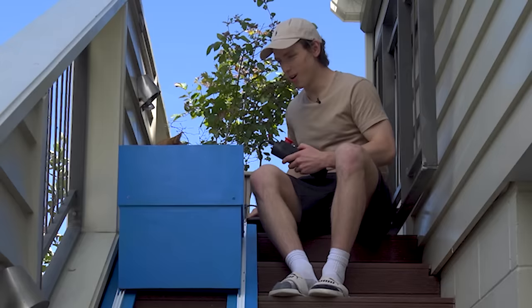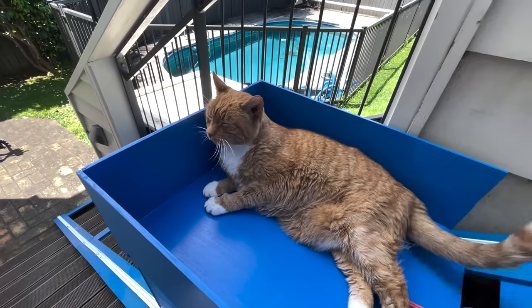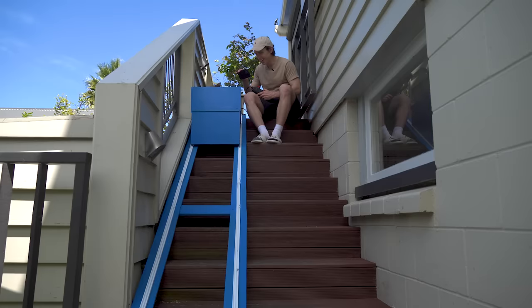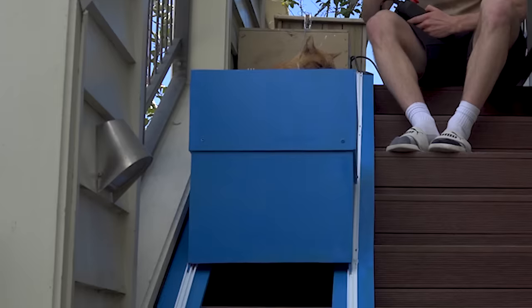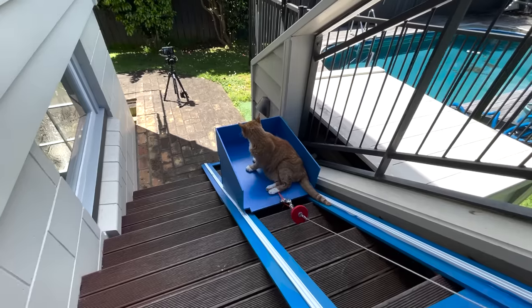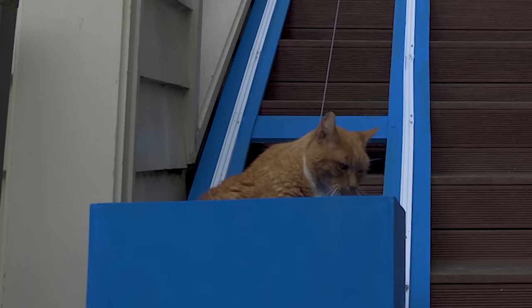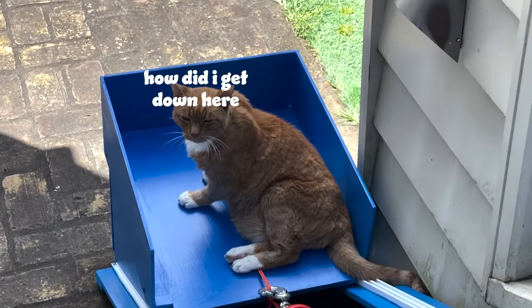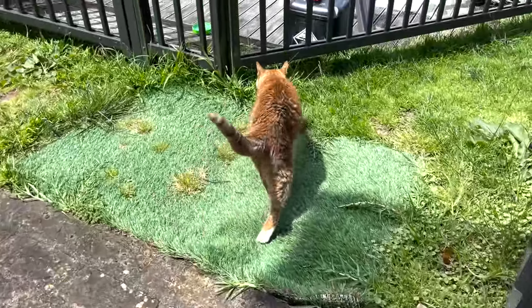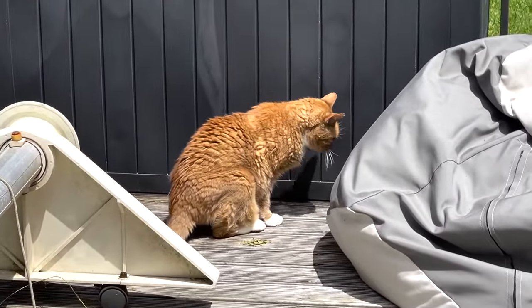I'm going to cut straight to the chase so we don't keep his lordship waiting. So without further ado, Frodo on the elevator in three, two, one. What do you reckon, buddy? What do you think? Was that fun? And off he goes. Good boy. Oh my God, this is the greatest day of my life. If you ask me, my friends, that is a great success.